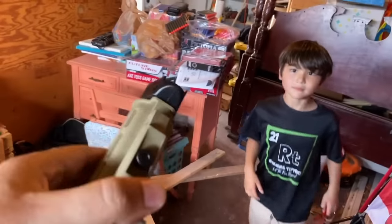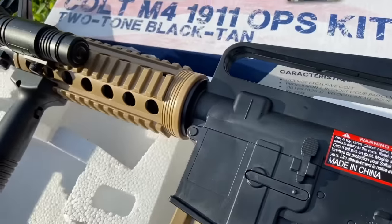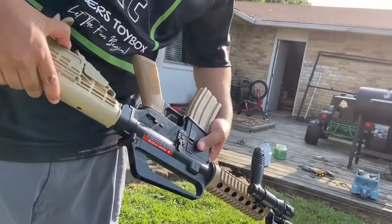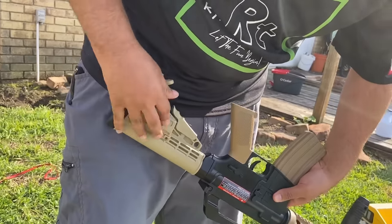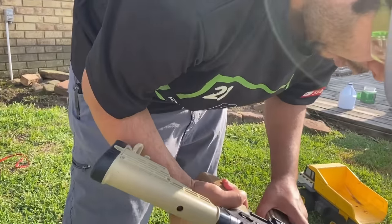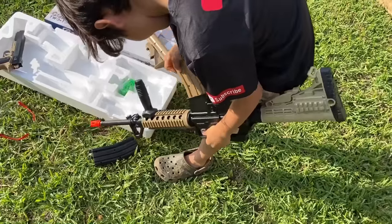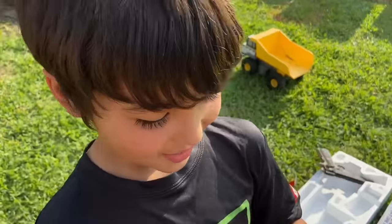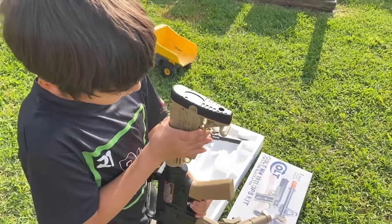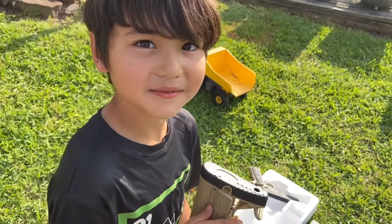I wonder if this one would fit — let's go see. Oh yeah, look at that! This one's cool because it's got these extra compartments. Look, we can change the stock on it, so that's really cool. I wonder if the magazines interchange — they don't. There you go, guys. If you have this one and the stock on it, and you're trapped somewhere, I recommend putting fire supplies in there — it helps.